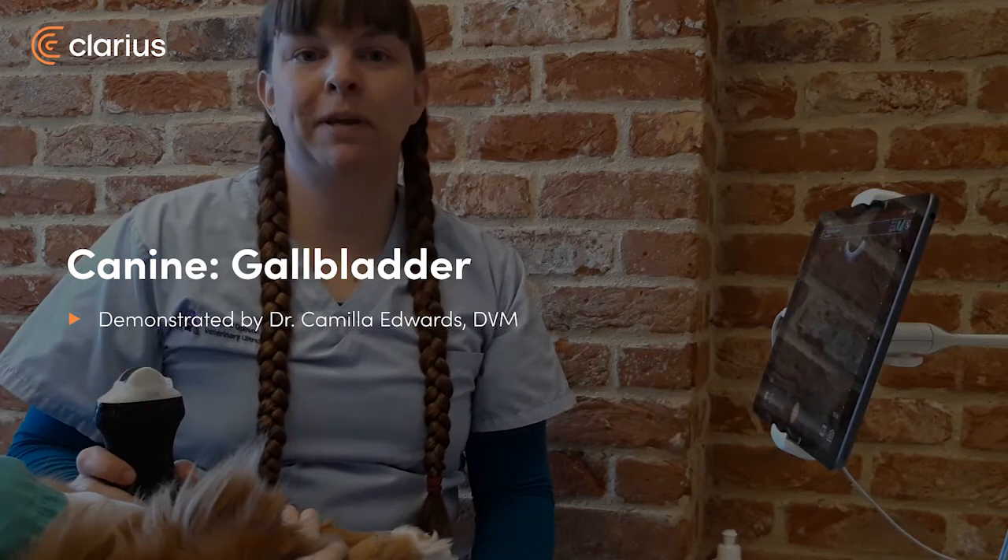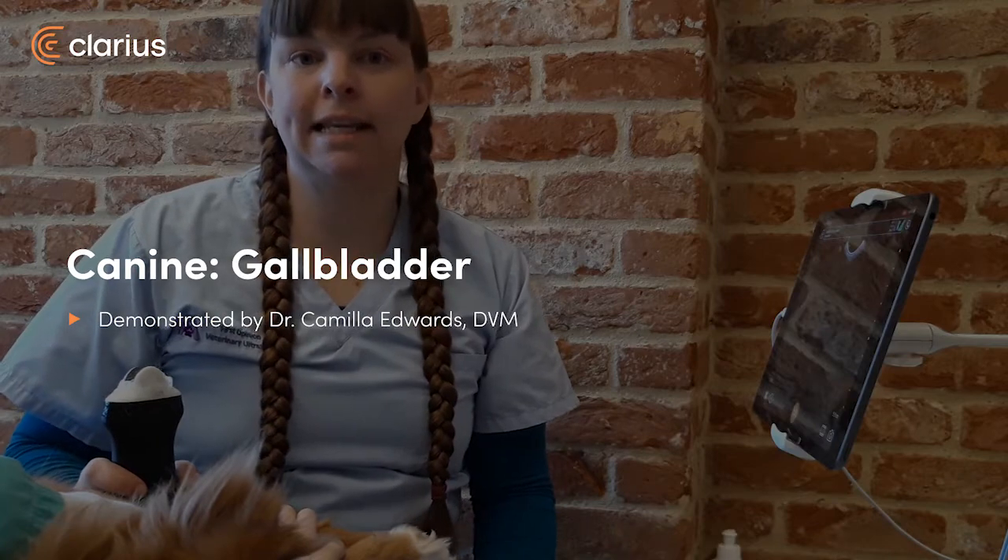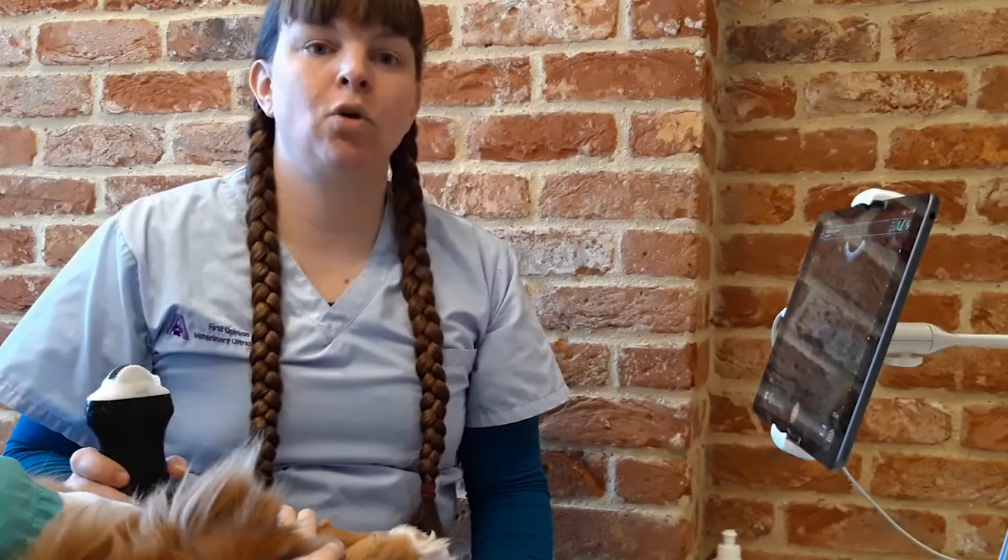Hi, I'm Camilla from First Opinion Veterinary Altersound. I'm going to demonstrate how to use the Clarius C7V to scan the gallbladder on a dog.